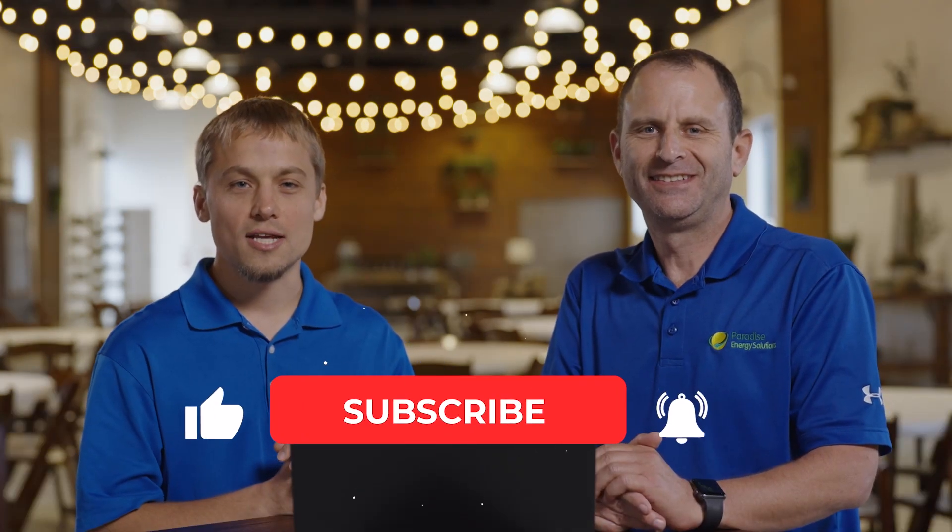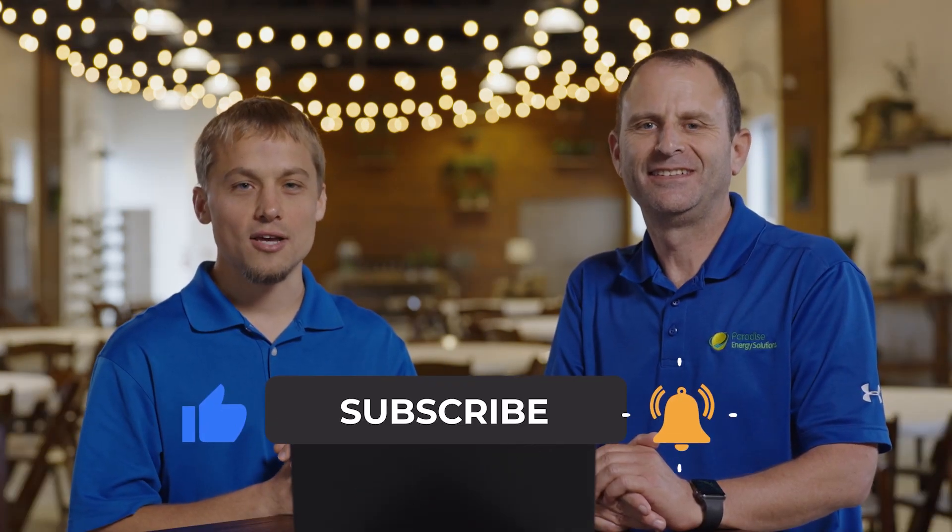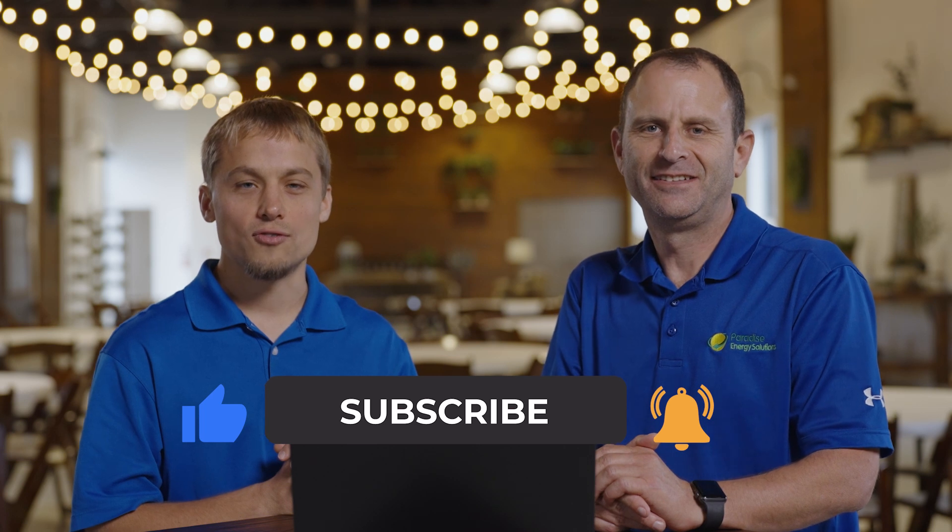In summary, bifacial panels could be a good option for you if you have a ground mount or a roof mount where there's going to be light coming from behind the panel, and you'll take advantage of that additional production. However, there are some challenges — they're not readily available and they are a little more expensive. Thanks for watching. If you enjoyed this content, don't forget to like this video and subscribe to our channel for future releases.